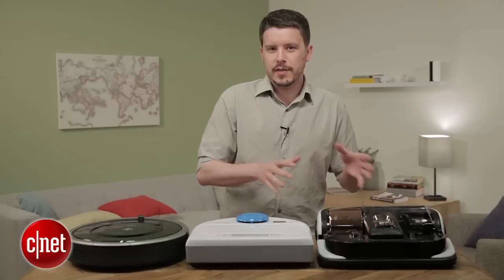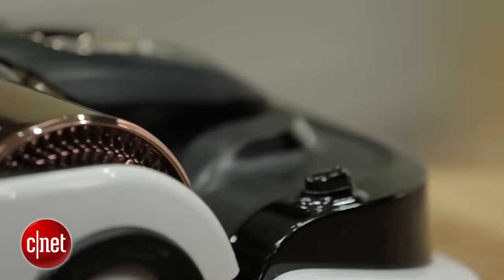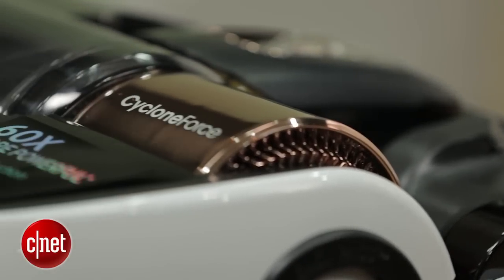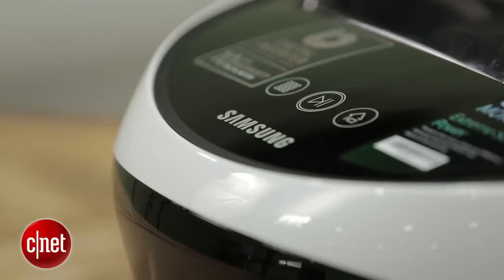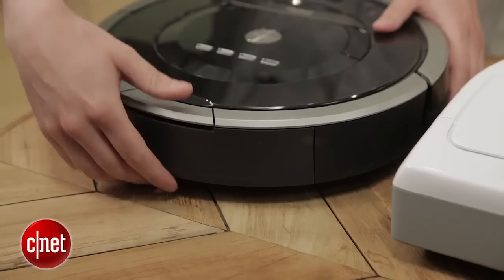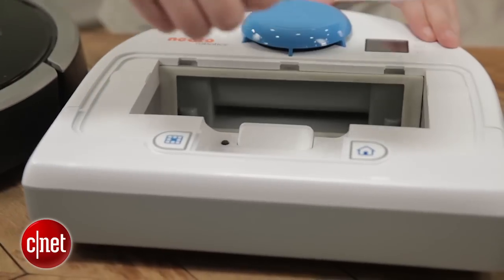Like you can see, it's a little different than the Roomba and Neato models I've got here. This one's got the Cyclone Force turbine-like motor sitting here — this copper part — along with the translucent bin sticking out, and that's unique. That's different from these two, which kind of hide the bin beneath the hood.